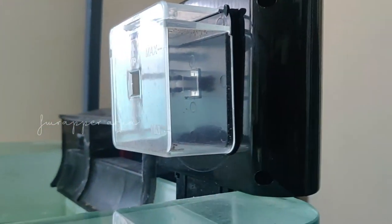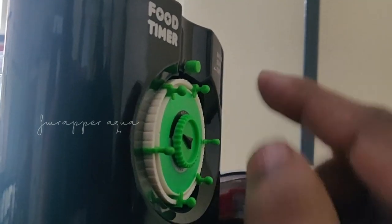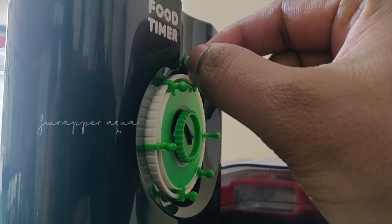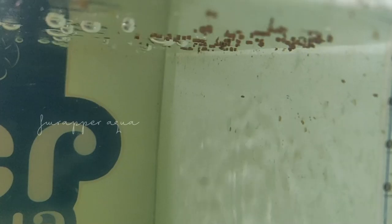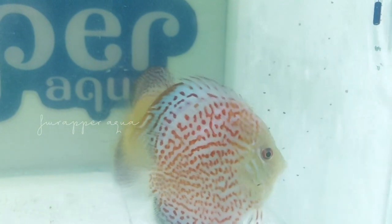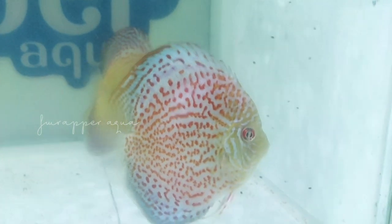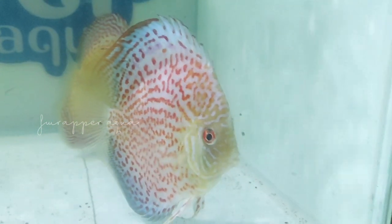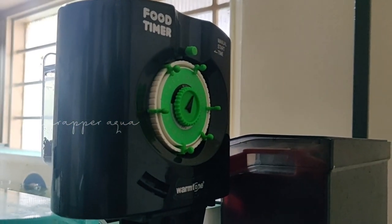From here the food will fall down. Even if you want to feed manually when you are present, you just turn it one time — just once — and it will rotate and the food will fall down. You can see that. This is a super cool product.